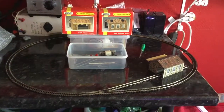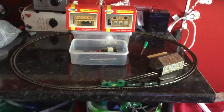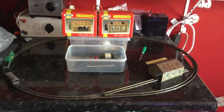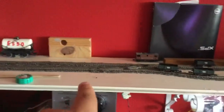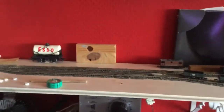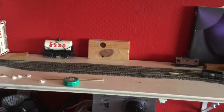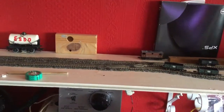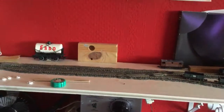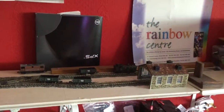Hello everybody, this is SolarTiger with another model railway video. I made a video a long time ago about my N-gauge model railway layout that I call Solarton, as it's powered by 12-volt batteries that are charged by the sun and my solar power system.